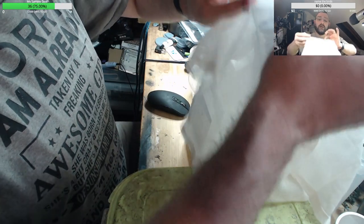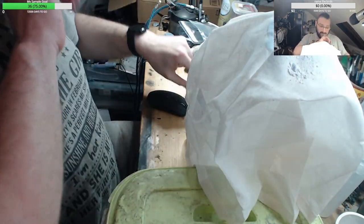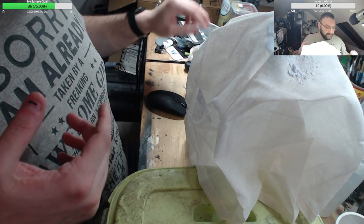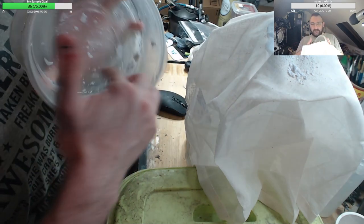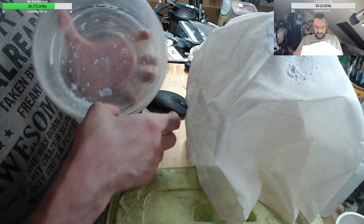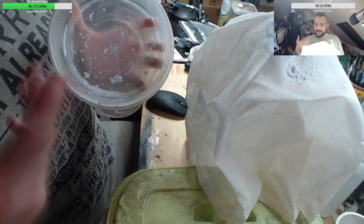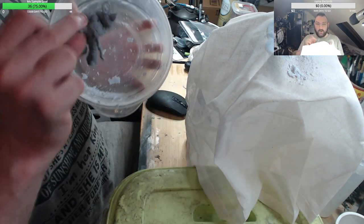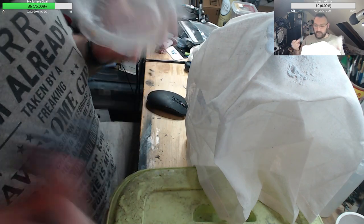When you strain your isopropyl alcohol that you've cleaned — this is just a tub I was using for smaller bits — you're going to get what's called a resin residue. This is residue, leftover un-cured resin that was on the miniature. When you wash it, it has to go somewhere — it falls to the bottom.